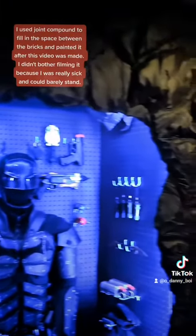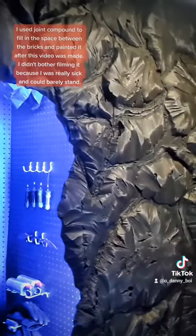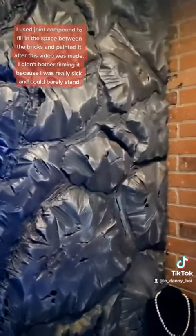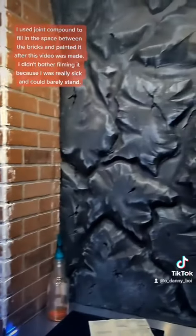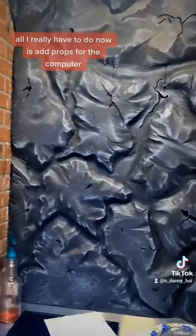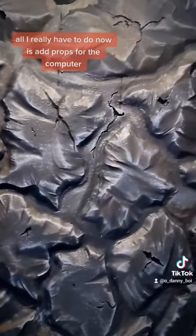I used joint compound to fill in the space between the bricks and painted it after this video was made. I didn't bother felting it because I was really sick and could barely stand. All I really have to do now is add props to the computer.